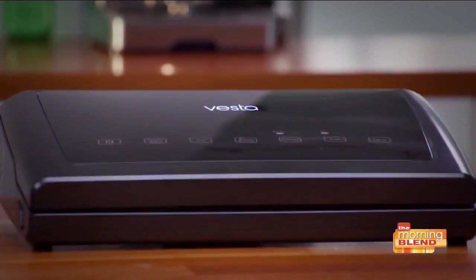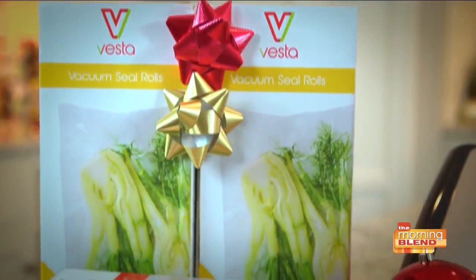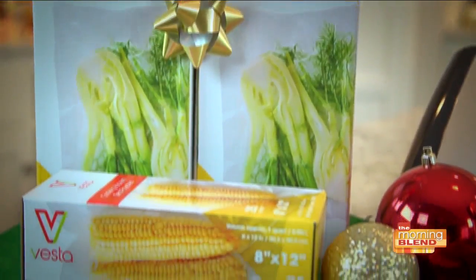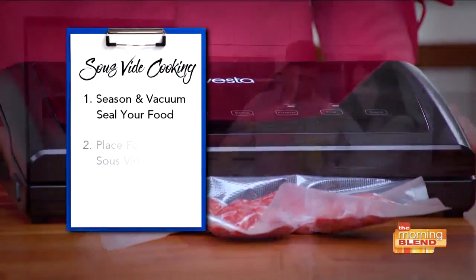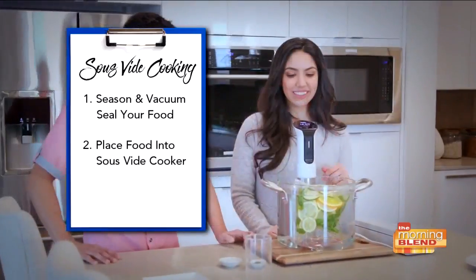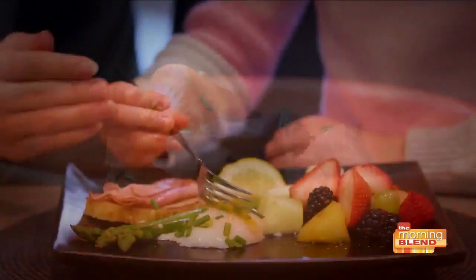Next, the Vesta Vac and Seal Elite Countertop Sealer comes with a roll and cutter and Vesta Vac and Seal food pouches. It's three easy steps: season and vacuum seal your food, submerge the food into your sous vide cooker, set it and walk away. When it's done, serve up perfection.